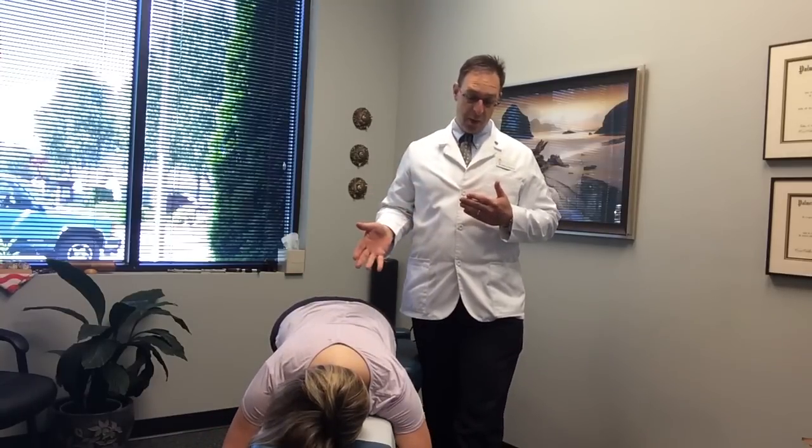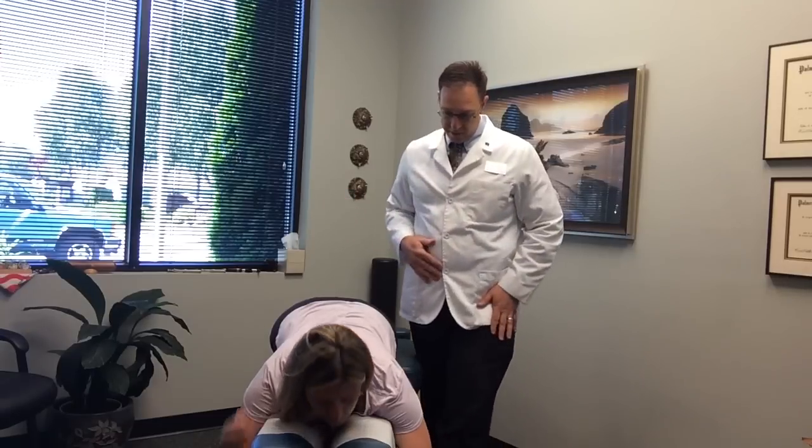Your local Lacey-Olympia chiropractor here, and we have Michelle, who is a nurse at Madigan. What department do you work in? Anesthesia. And she's come in for chiropractic care, so I'm going to take you through and demonstrate some of the chiropractic adjustments. I'll try to explain what I'm doing and how I'm doing it. Where would you like me to focus today, Michelle?